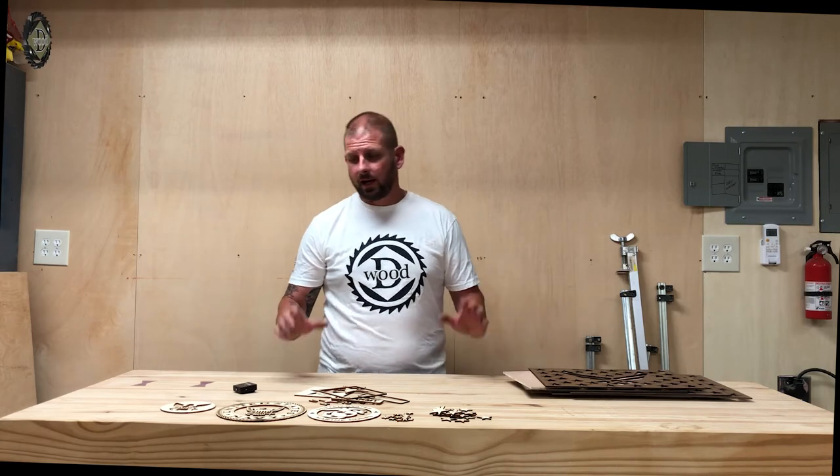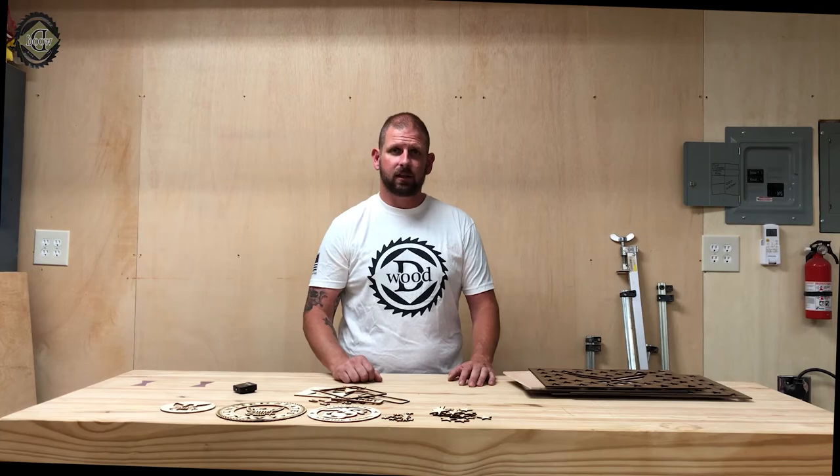All right guys, thanks for watching. With this setup, you can make beautiful, amazing flags — like these customers here.